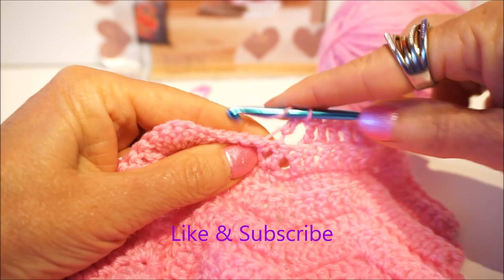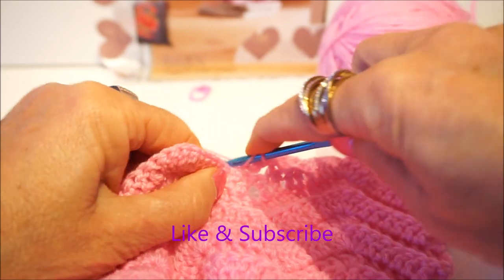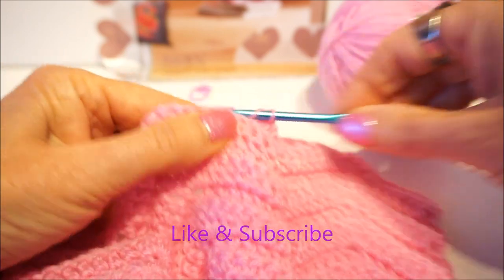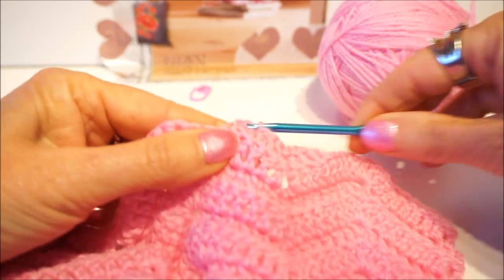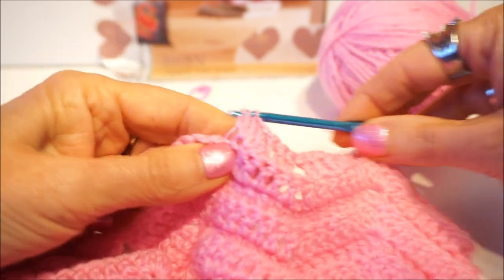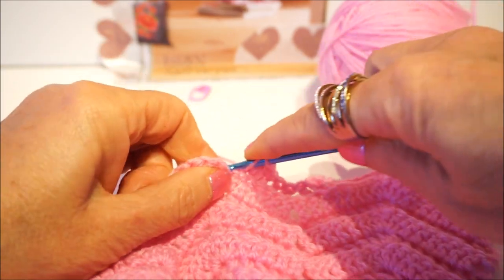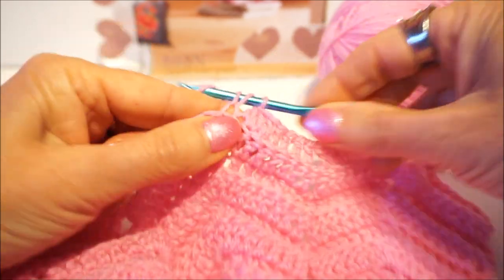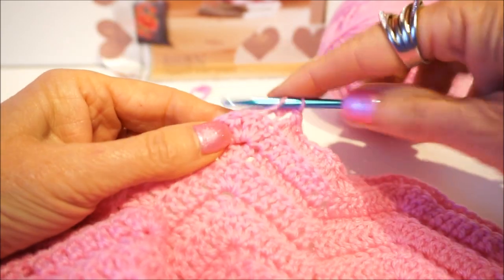You find it easier to crochet with a pattern that you can buy via mail. The mail address is: iedereen kan haken at hotmail.com. Then you have the pattern on hand and you can use it on your iPad or print it out. It is a buy pattern. Then counting: 1, 2, 3, 4, 5, 6, 7, 8 — we have done 8 stitches again.